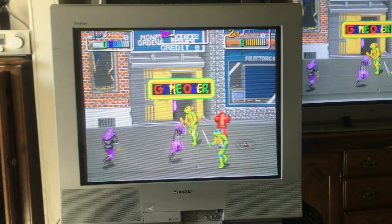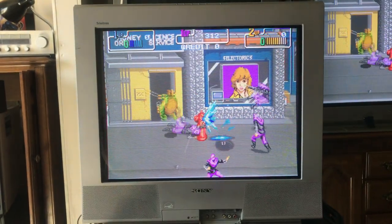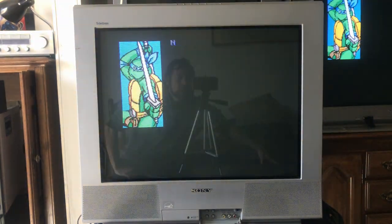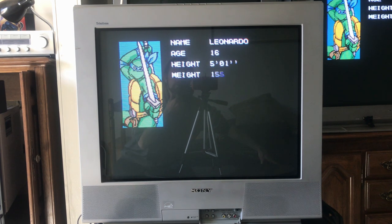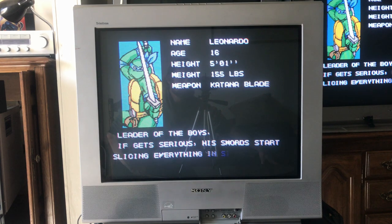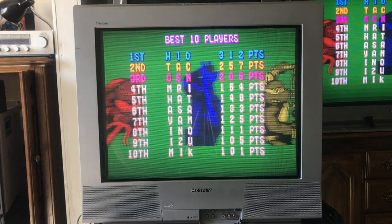The speakers at the bottom I don't care for. I do like the fact that it has the square design. Design-wise I don't care for it, though I do like it more than the 100-series sets.